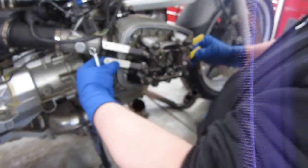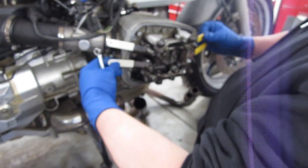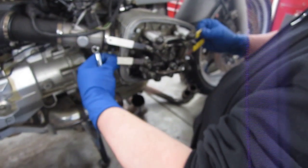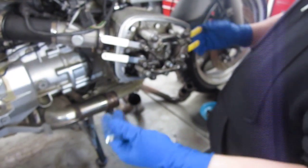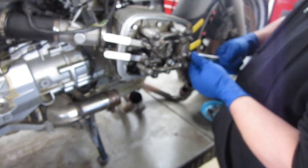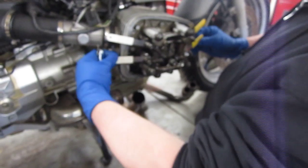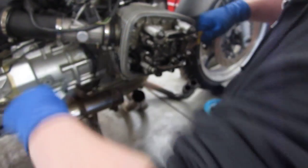And that's it — that valve adjustment is done. Feel both sides; they should feel equal, the same amount of drag. Stay where they are. Everything's happy and we're good. That's it.